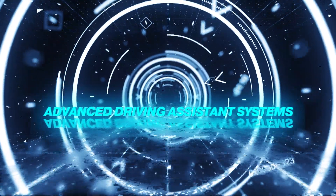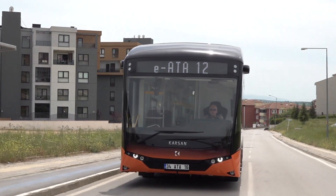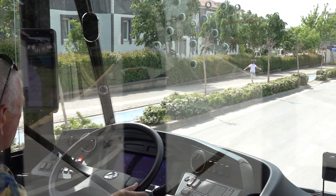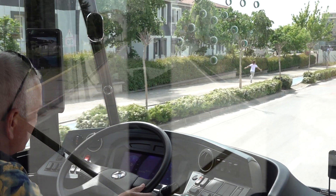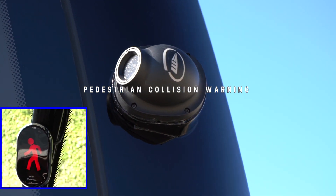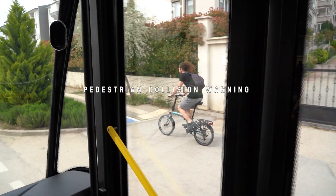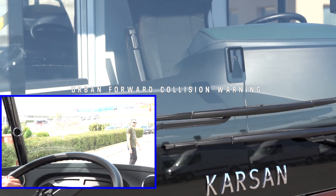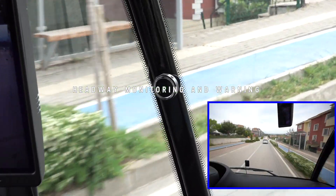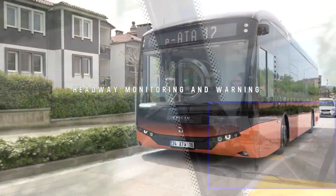Advanced Driving Assistance Systems. The Advanced Driving Assistance System provides four types of safety alerts: Pedestrian Collision Warning with Bicycle Detection, Urban Forward Collision Warning, Lane Departure Warning, and Headway Monitoring and Warning.